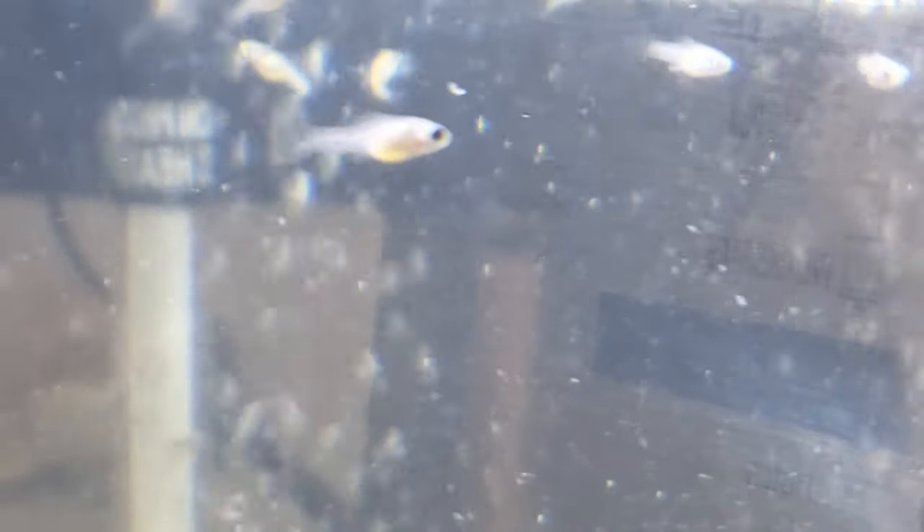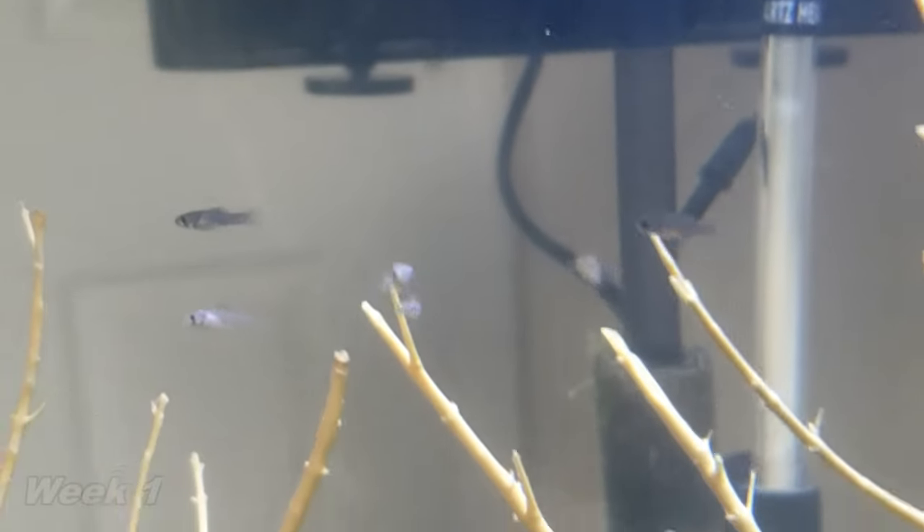I've had mollies give birth multiple times while I've kept them. I made this video to show how mollies grow in the first 30 days, as well as give some tips on improving growth and survival.